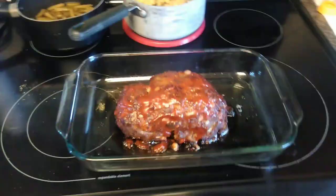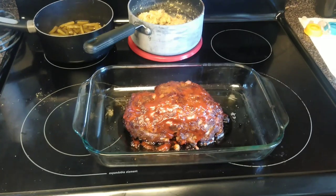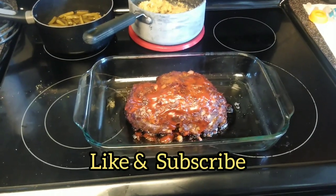And there it is, folks — meatloaf with green beans and stuffing. Hope you guys enjoy, and don't forget to like and subscribe!